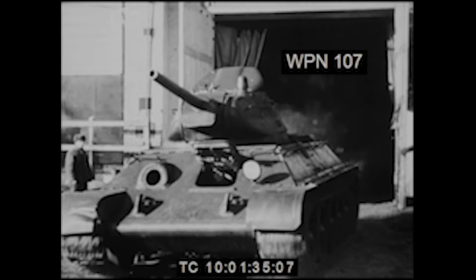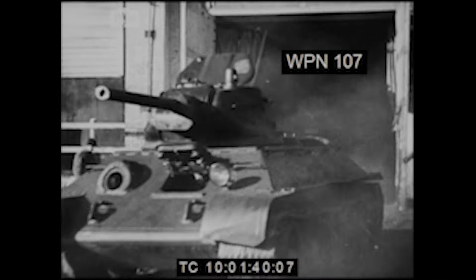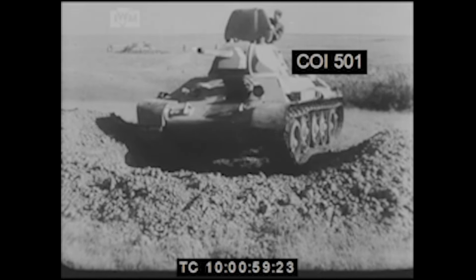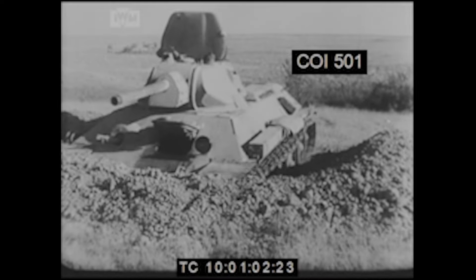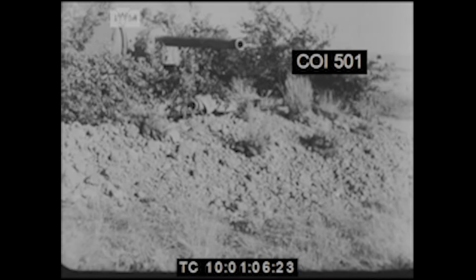Of course the T-34 needs no introduction since it is the most famous tank of the Second World War and possibly of all time, with more than 57,000 produced in the war alone. I thought it would be quite easy to find some sort of inspiration for this recaptured T-34, however after looking for a very long time, I could not find anything.